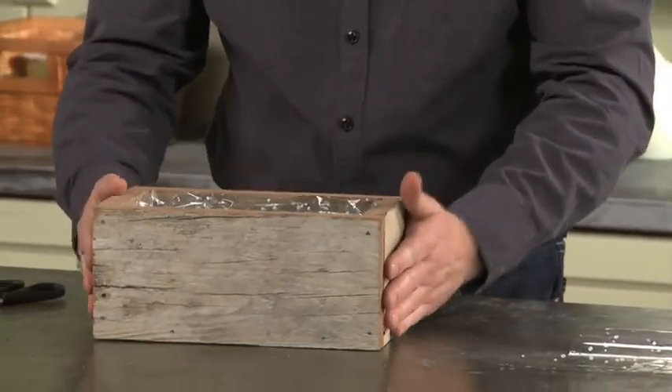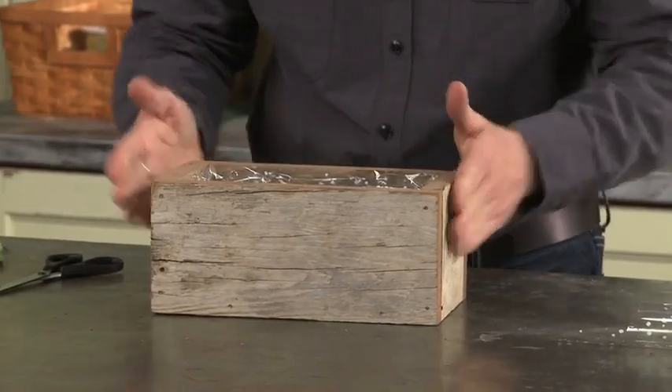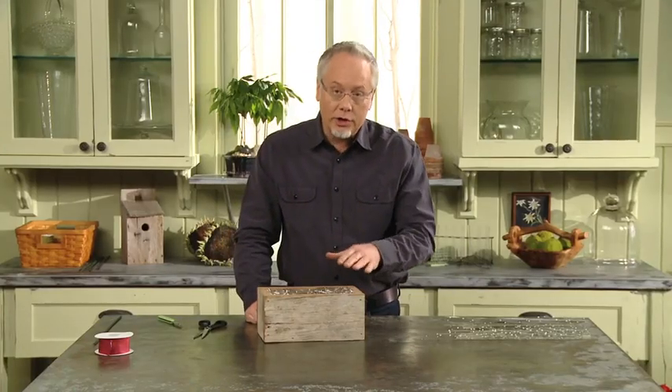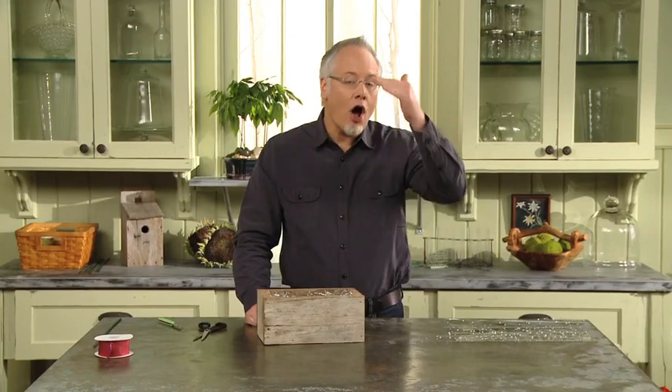My dad's a pretty smart guy and knows that it's convenient to be able to have a block just fit down inside there. Now, we'll be cutting our roses short. The great thing about that is that shorter roses last longer — the water doesn't have to travel all the way up the stem.